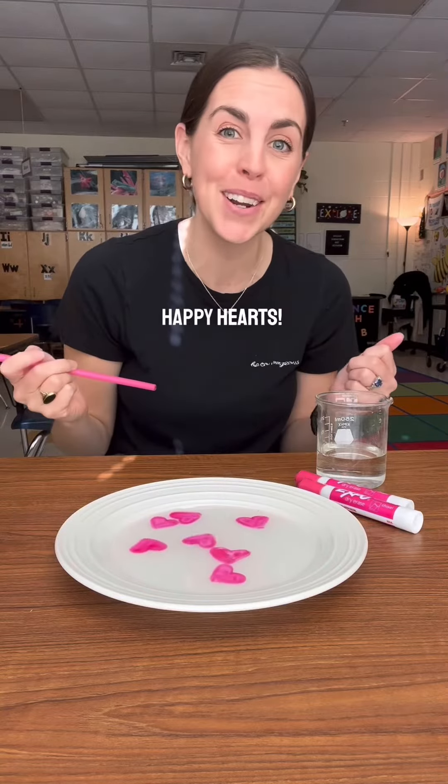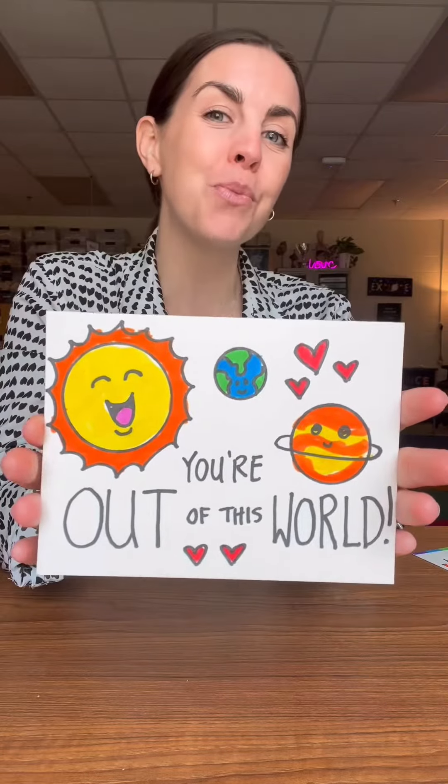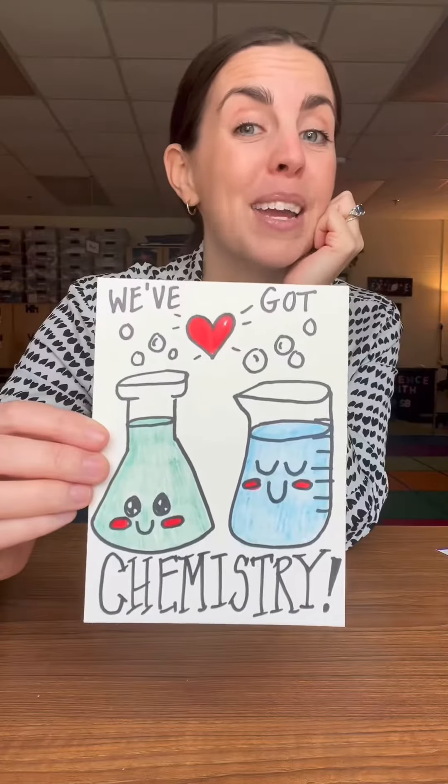And that's how you make happy hearts. The best science valentines: I love you so much. You're out of this world. I heart you. We've got chemistry.